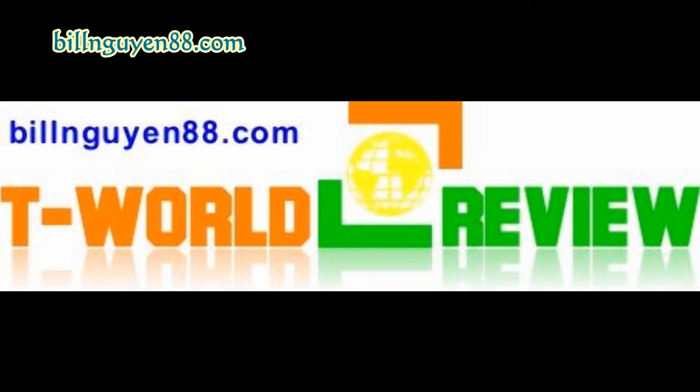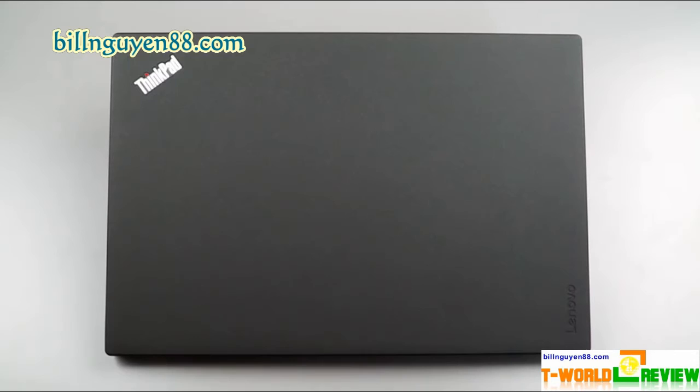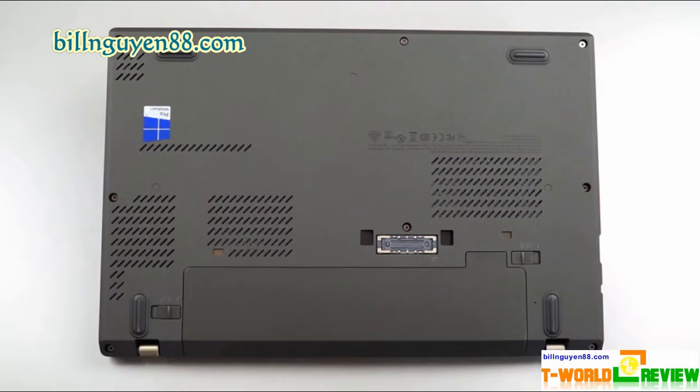With a raven black chassis accented only by the red TrackPoint nut on the keyboard and status lights on the lid and deck, the ThinkPad X260 is made of glass fiber reinforced plastic and can take a bit of a beating. Lenovo says the laptop passed mil-spec 810G durability tests for extreme temperatures, shocks and vibrations. At 12x8.2x0.8 inches and 3.2 pounds — 3.6 pounds with the extended battery — the X260 is light enough to carry with ease and small enough to fit comfortably on most tray tables.